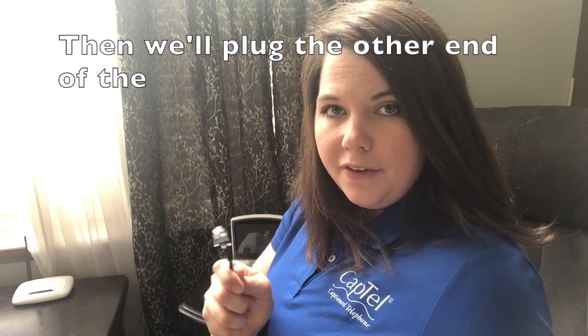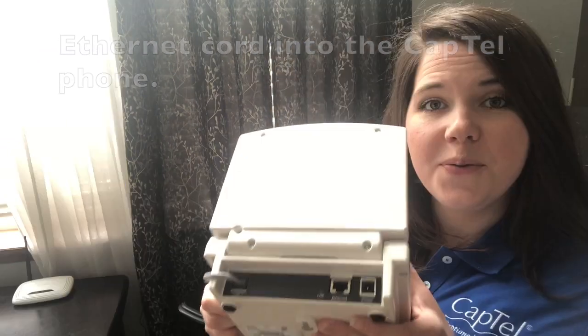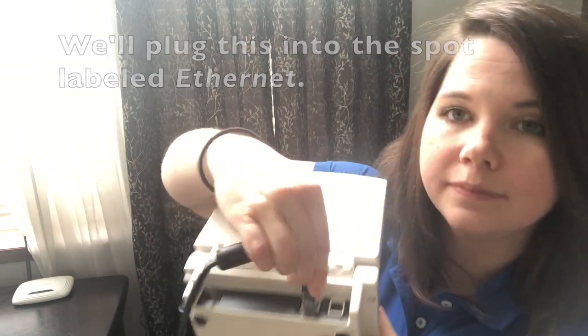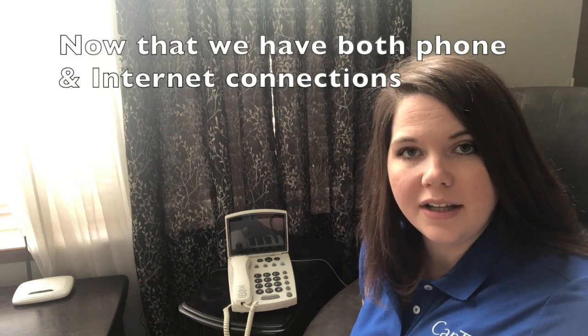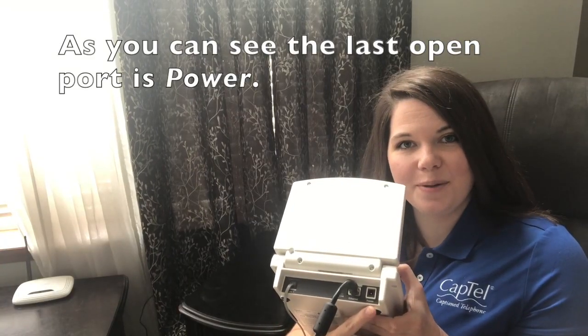Then we'll plug the other end of the ethernet cord into the CapTel phone — into the spot labeled Ethernet. Finally, our third connection is power. Now that we have both phone and internet connections made, let's plug in the power. As you can see, the last open port is power.